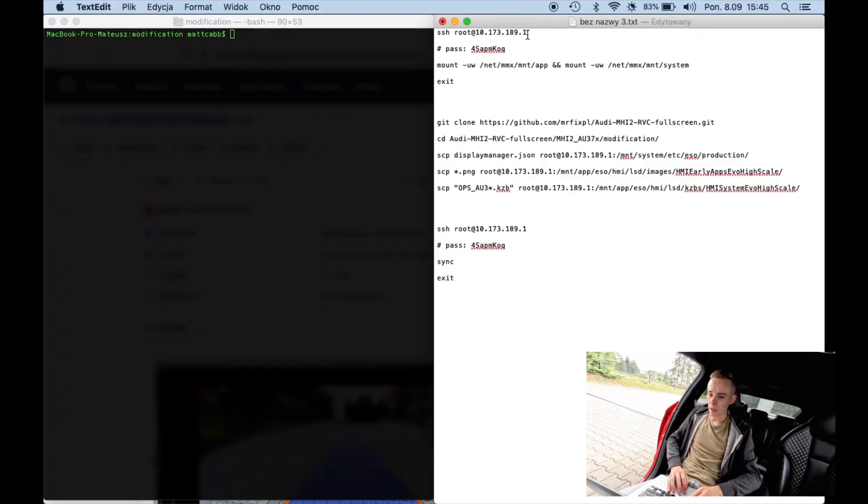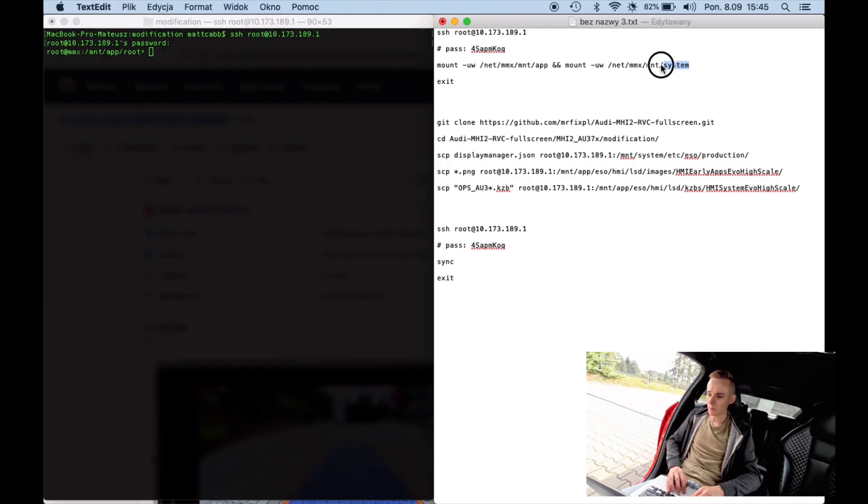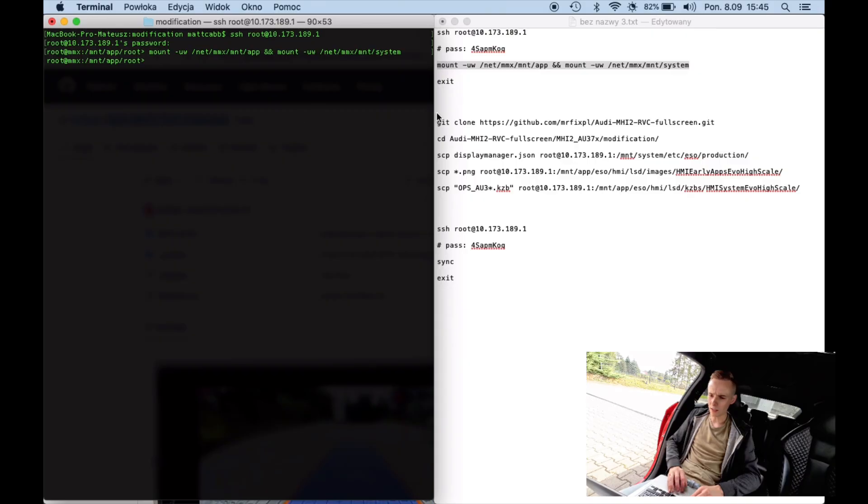We want to SSH into the unit, connect to the command line interface, and provide the password. This password is for my unit and my version of the firmware installed in this MIB2 unit — it's the latest one for the Audi A3 within the European specification. We also want to make sure that the file system in the MIB2 unit is not read-only, so that we can write some changes.